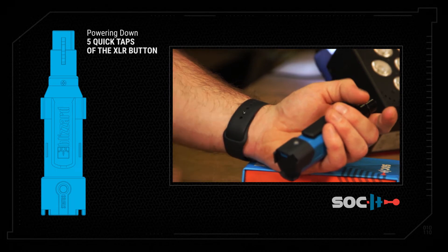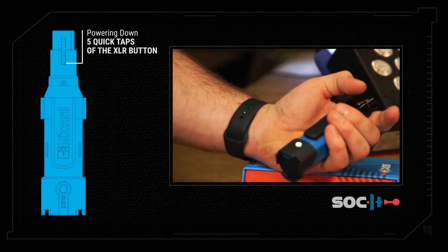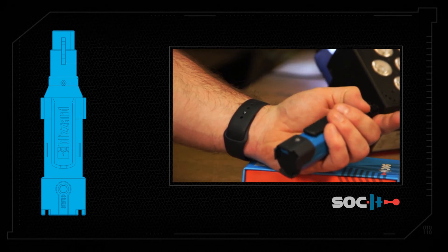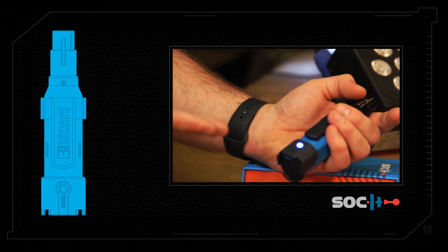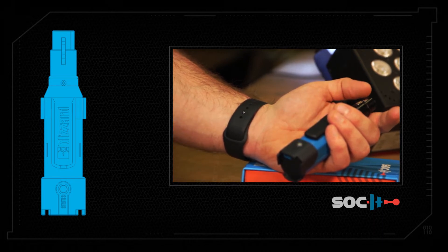To turn off the socket, do five quick taps — it will fade to red like the sun setting. To turn it back on, hold and it fades to whatever your idle color is. That's how you turn it on and off — that's the button overview for the socket.